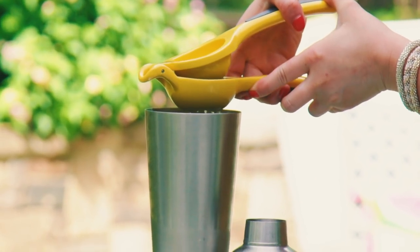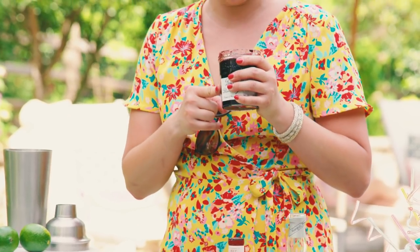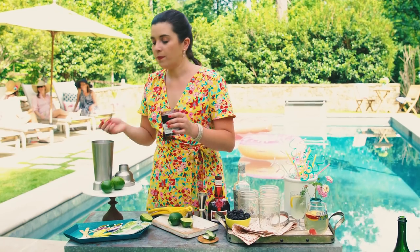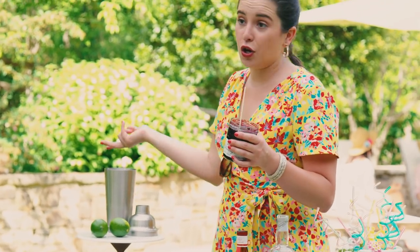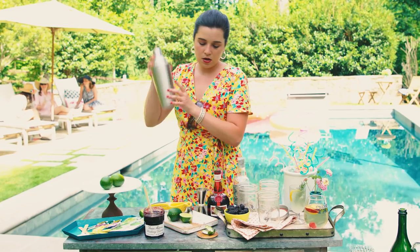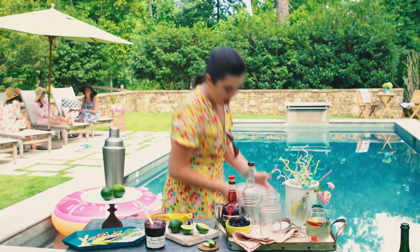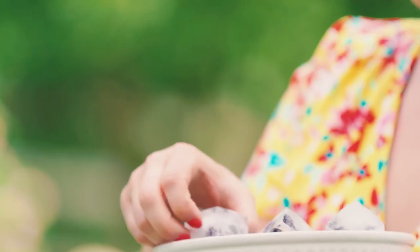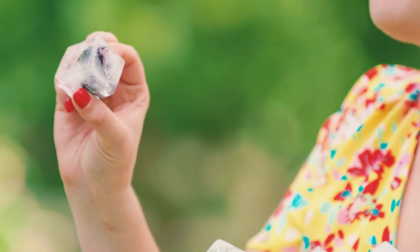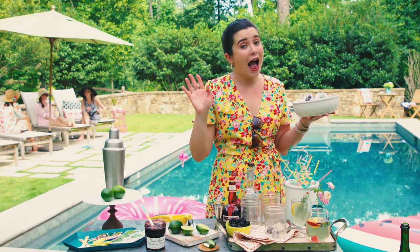Lime juice. One of the things I love most about this summer cobbler cocktail is that it has blackberry preserves in it. The blackberry preserves will flavor your cocktail, turn it pink, and you don't have to use traditional simple syrup. If you don't like blackberries, you can easily substitute raspberry, blueberry, or a four-fruit jam — whatever's your jam, you can do it. I made ice cubes and froze blackberries inside the ice cube trays, which is a really cool way to impress your friends.